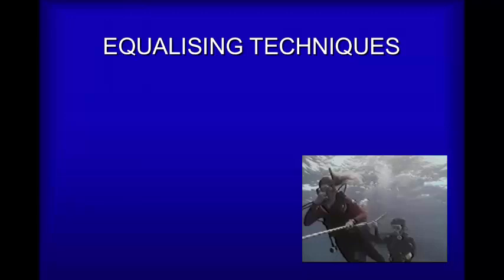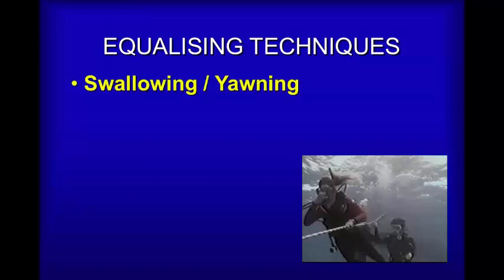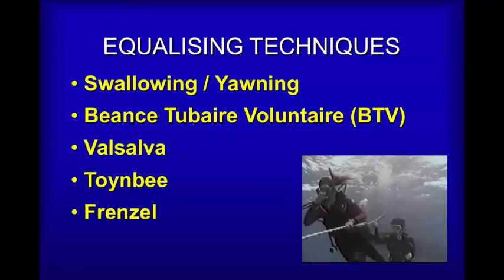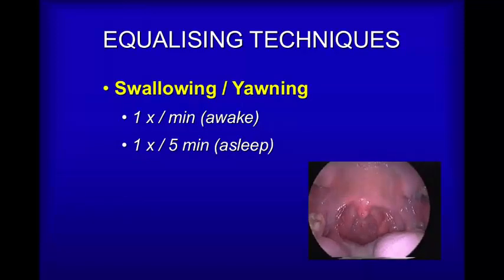We're now going to look at different ear equalizing techniques. There is simple yawning and swallowing, which is how we equalize from day to day, but is not necessarily practical when diving. Then there's voluntary opening of the Eustachian tube, which about 10% of divers learn to do. The Valsalva technique is the simplest to teach, which is pinching and blowing. The Toynbee technique, which is pinching the nose and swallowing. The Frenzel technique, which is pushing the tongue at the back of the throat to force air into the Eustachian tube. And twitching. Let's look at these in turn.